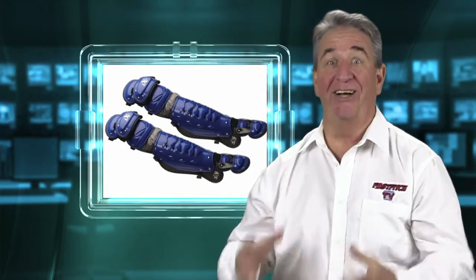Last but not least, we have the Diamond iX5 leg guards with their triple knee design and vented wrap-around shins. It has a removable shin insert for added comfort and added support. It also has impact-resistant plastic clips for quick attachment and quick release — and they really are quick attachment and quick release. That really saves time and unneeded weight, and they are really easy to snap and adjust.